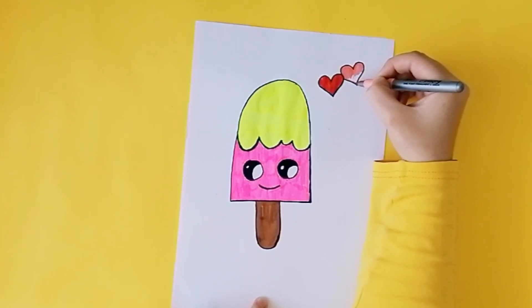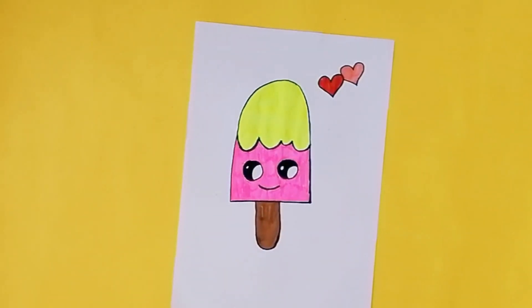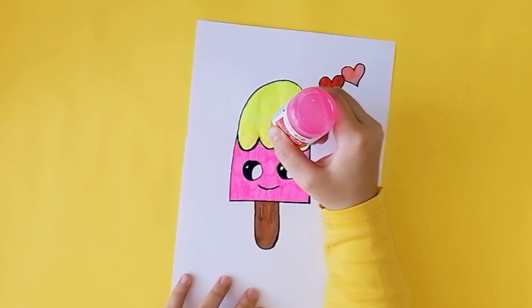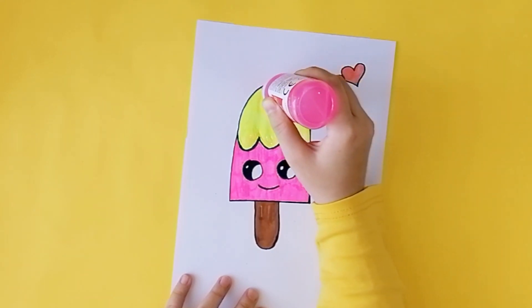A Tisket, a Tasket, a green and yellow basket. I wrote a letter to my love, and on the way I dropped it. Dropped it, I dropped it, and on the way I dropped it. A little boy, he picked it up and put it in his pocket.